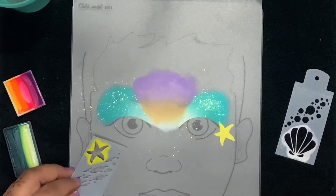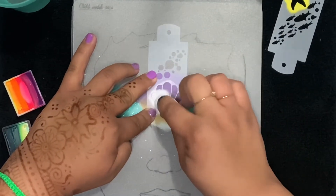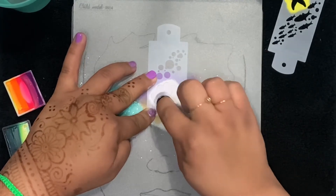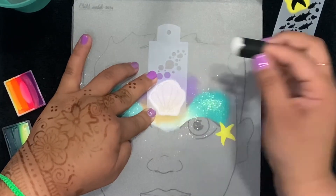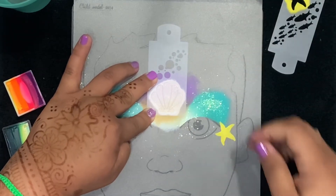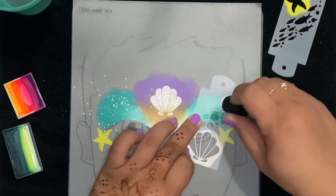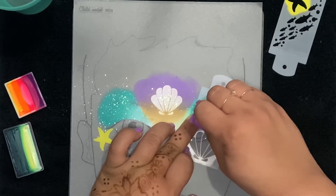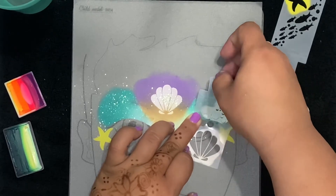We'll do the same thing on the other side. Now I've got the shell stencil loaded with a different sponge dauber with Superstar white — I'll also be using DFX white in this design. The sponge daubers are available for sale at facepaintforumshop.com. I've put a little bit of iridescent glitter on that shell for sparkle, and we're using the same stencil with some bubbles — same thing on the other side.